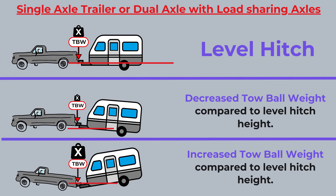Let's have a look at our diagram and compare the two. You can see that when we have an increased hitch height the tow ball weight will be decreased, but if we look at the bottom and we have a decreased hitch height below level, the tow ball weight will increase.